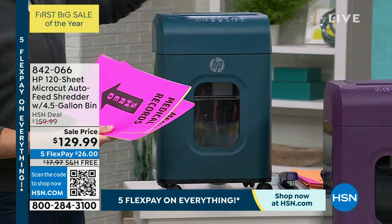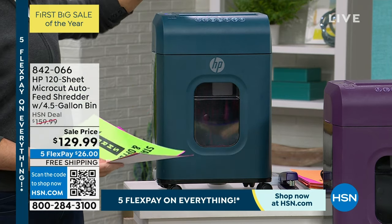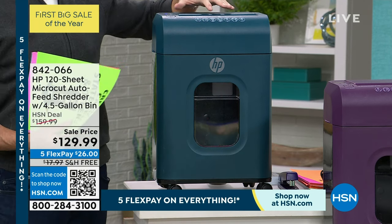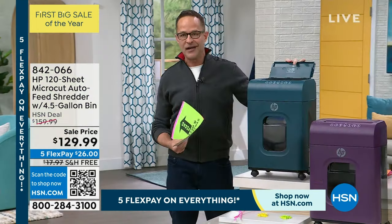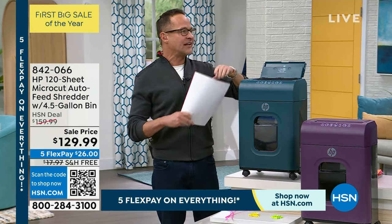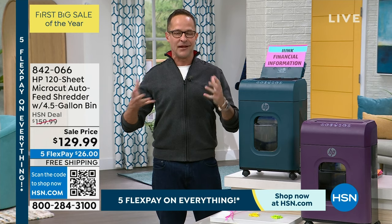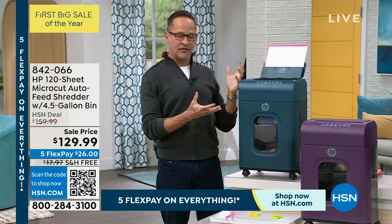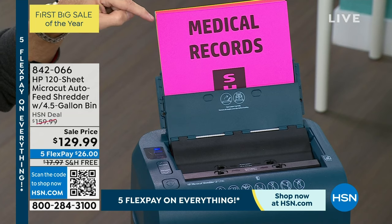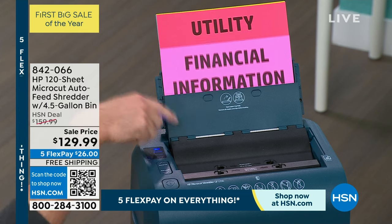There's a couple of things about this shredder that make it so convenient. The first is there's a manual tray in the front — I just took two pages and folded them in half, so that's like putting four pages through. You can put up to ten pages through at the same time. But what's more important is this has an auto document feeder — just like the highest-end printers. HP is the number one manufacturer of computers and printers in America.